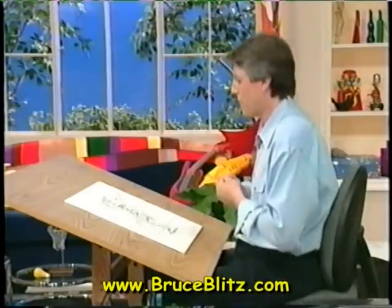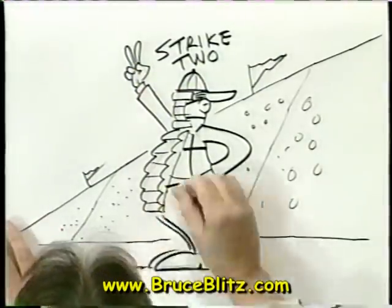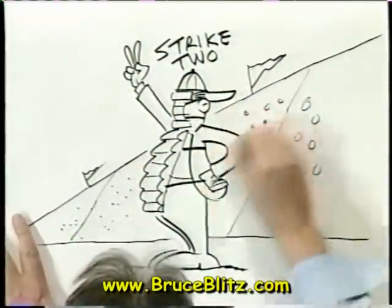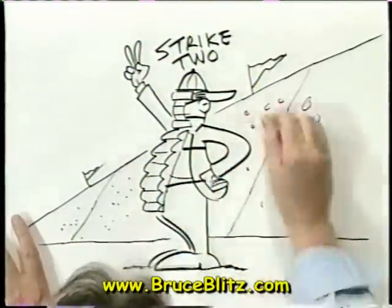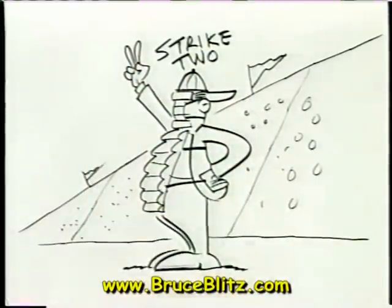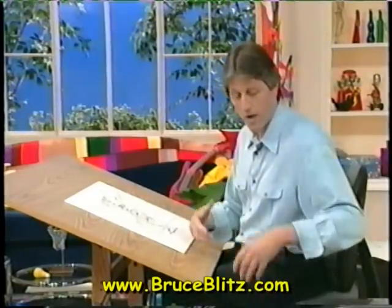We'll erase the pencil lines now. I'm using my kneaded rubber eraser — the ink lines stay, pencil lines go. I like the kneaded eraser because it doesn't leave a lot of messy crumbs, and you don't want to keep smearing your drawing. Although other erasers all work pretty well too.